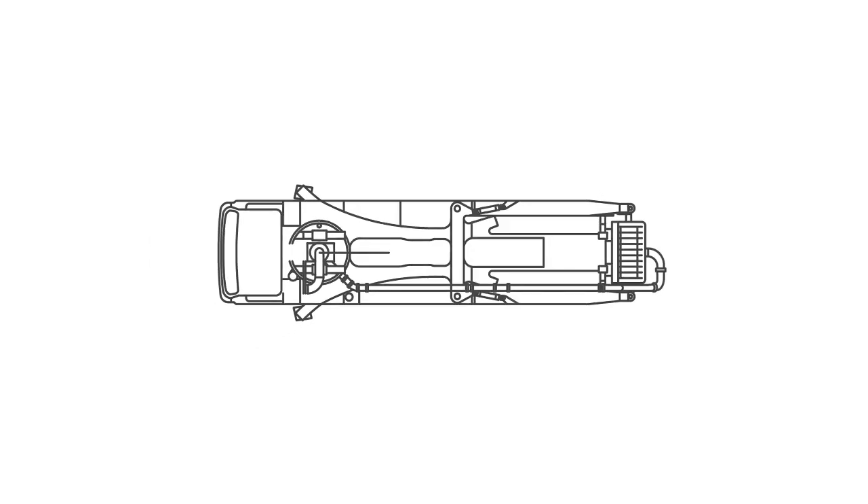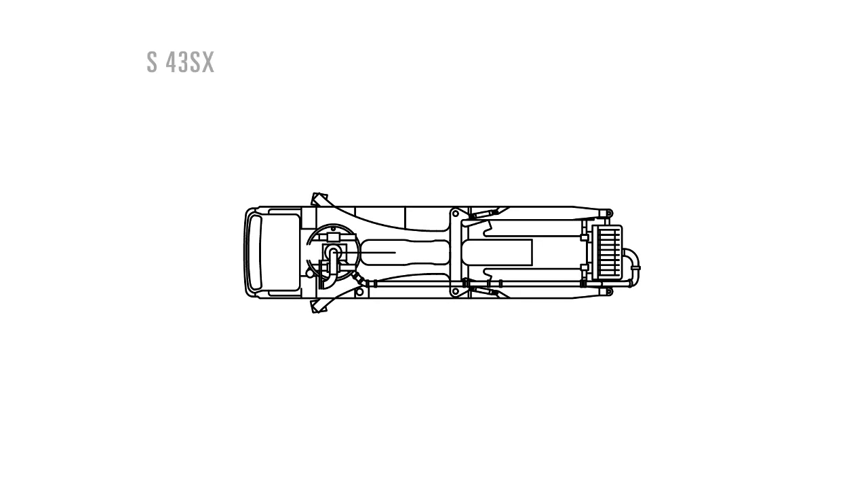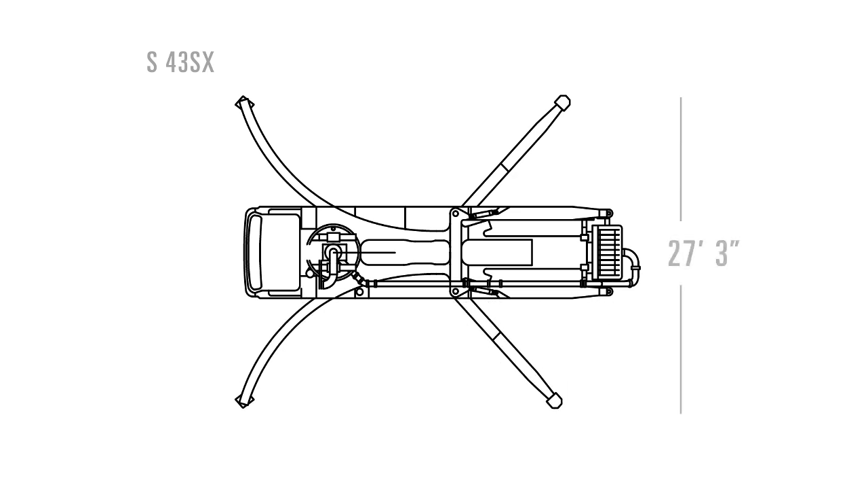For the 43-meter 5-section boom, when the operator incorporates the easy system, the outrigger spread is a little less than 17 and a half feet wide, as opposed to about 27 and a half feet wide in full setup. So the easy system really allows them to get into an area that's about 10 feet narrower.